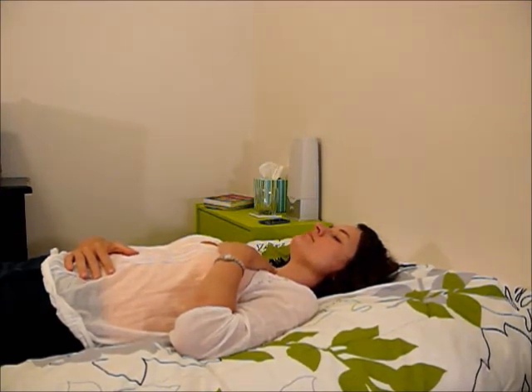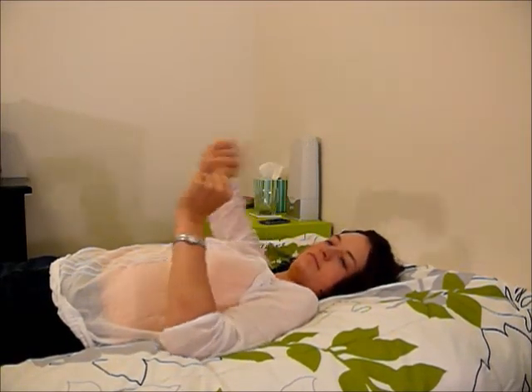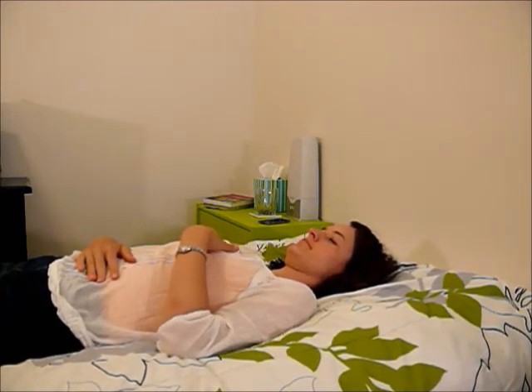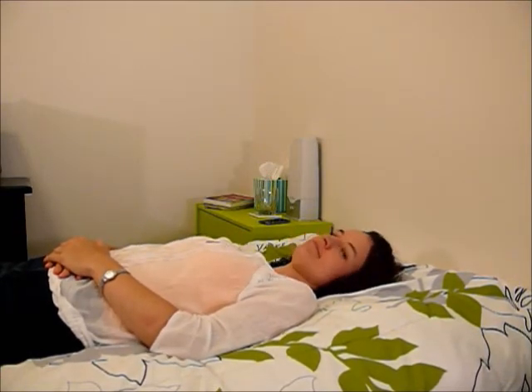There's also a method called square breathing, where instead of just holding between breathing in and out, you also hold between breathing out and in. So you breathe in, you hold, you breathe out, you hold — creating the square. When you do that, they generally say to count for the same number, so three or four.